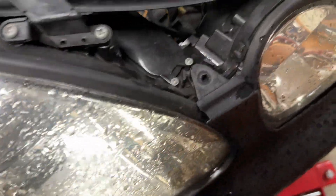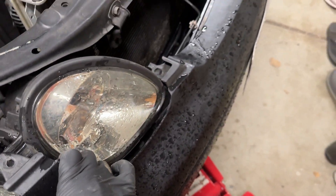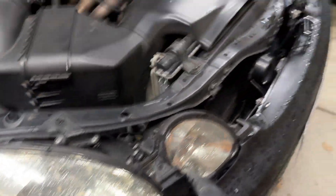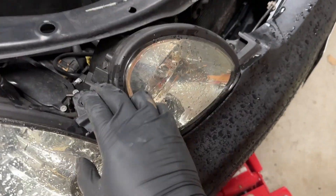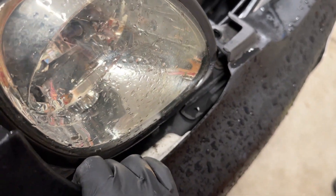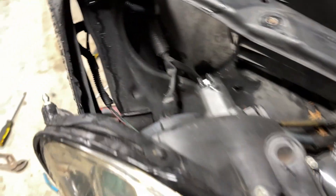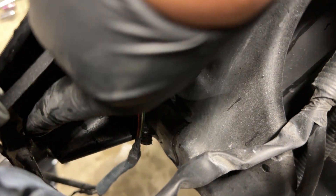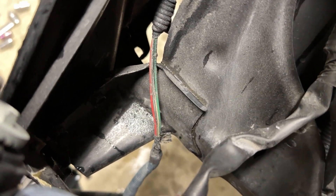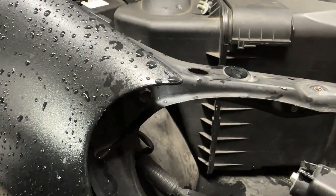To remove the headlight, there's a bolt right there and a bolt right here. Now that you have a little more room you can pull back the bumper. If you're doing both sides, you can take out the whole bumper — the process is the same for both sides and then all the clips underneath. But I'm just doing this side, trying to take as little things out as possible. There's a bolt right there. Now that you have the headlight kind of out of the way, there's two bolts right here — one right here and one right there. Get those out and it should pop out. There's actually one more bolt hiding right there, right behind the headlight.